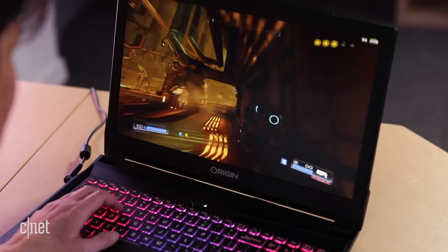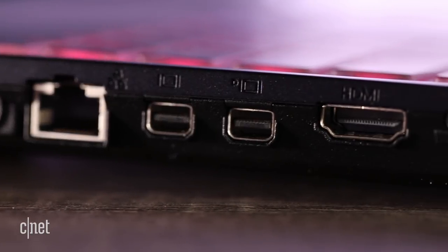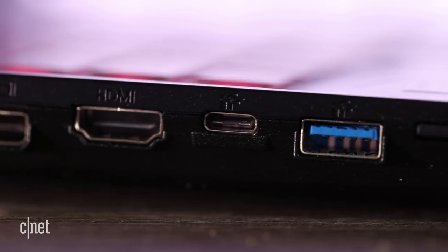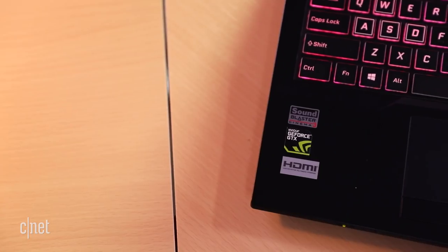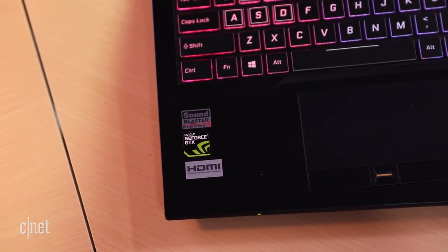A lot better in some cases. It also has two mini DisplayPort connectors — one that's directly attached to the GPU bus and therefore capable of driving a G-Sync-incompatible monitor. That makes possible a total of three external displays, with a third on HDMI.